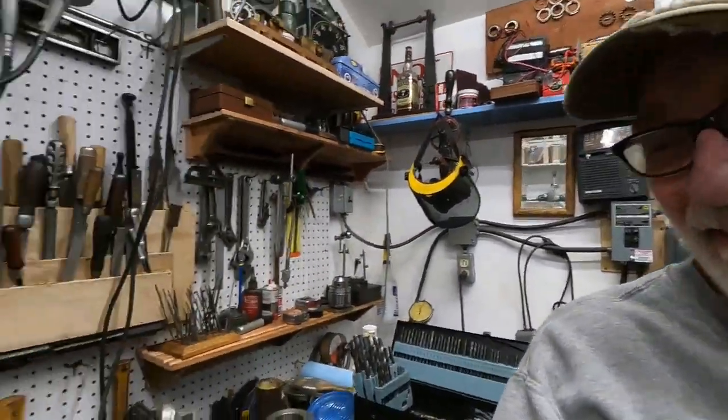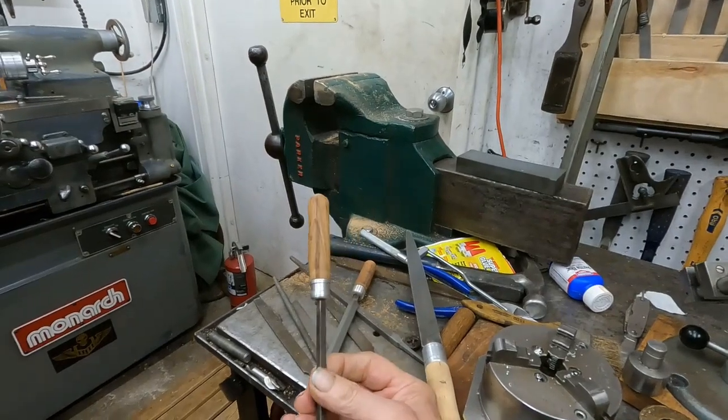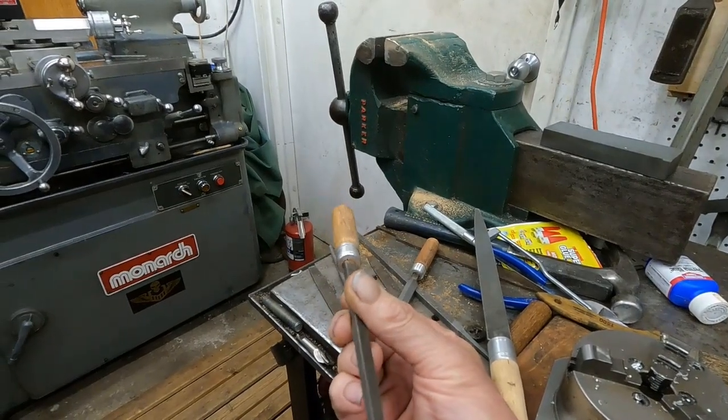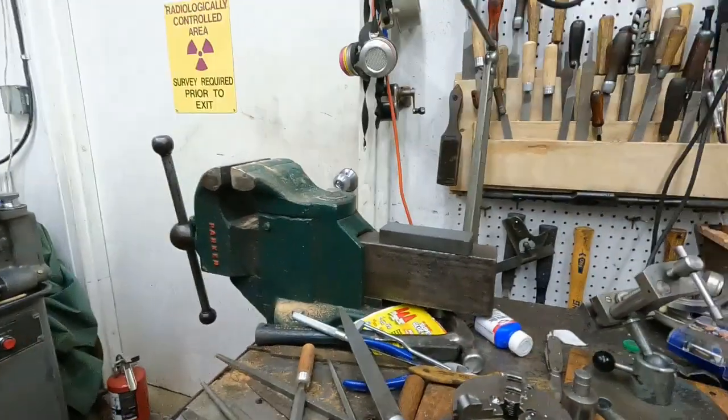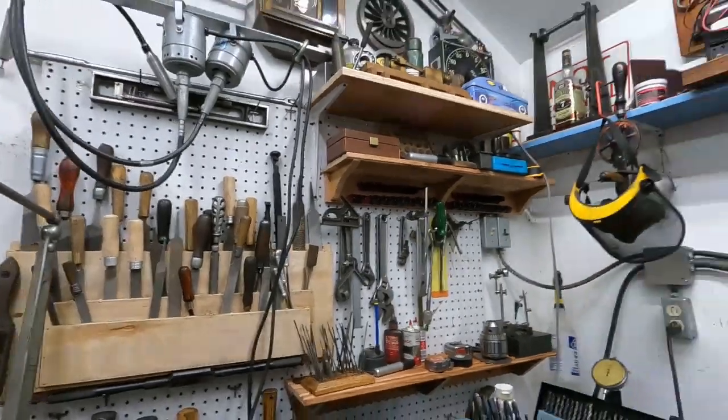Good morning and welcome to my little treasure chest of a machine shop. I have so much fun in here. I'm still dealing with file handles and I'm making a smaller series of impeccable quality. I do a lot of filing so that's going to be nice. I'm going to get into some things about good machines and worn machines.